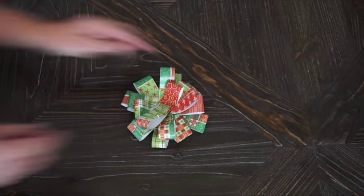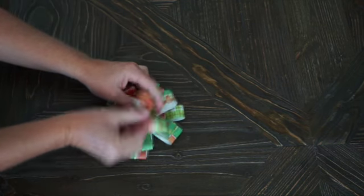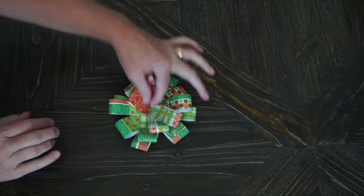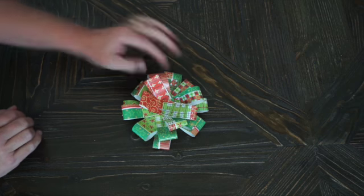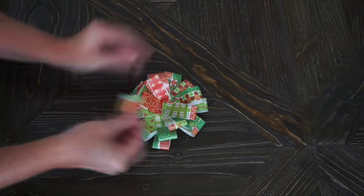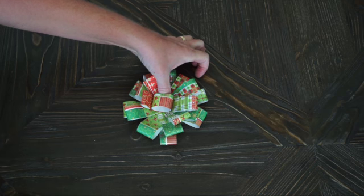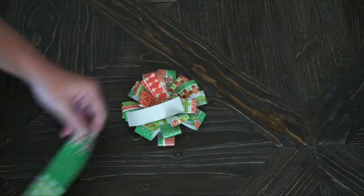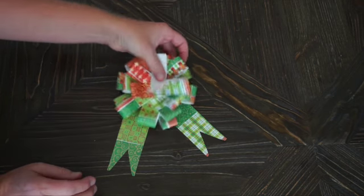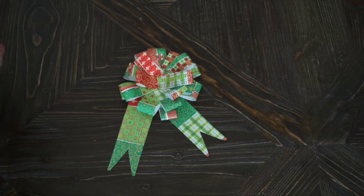Once you've layered all your strips you have a bow out of any paper you have on hand. You can fluff up the loops a little bit, and if you don't want people to see your glue or staple, you can make a loop out of another piece of wrapping paper and glue that right in the center. You can also cut two strips of paper and glue them behind it, and there you have a bow made out of wrapping paper.